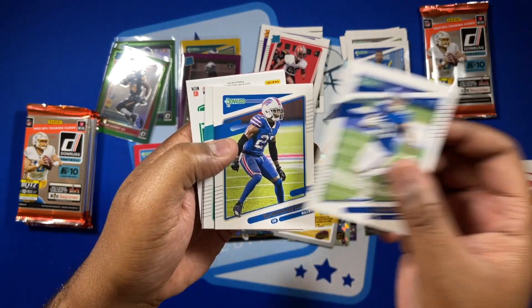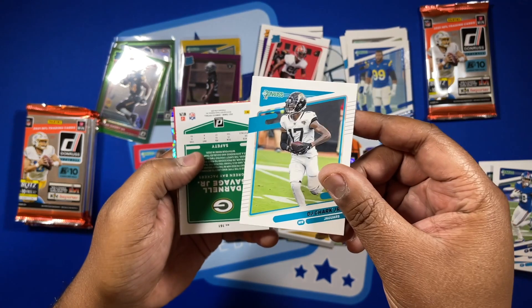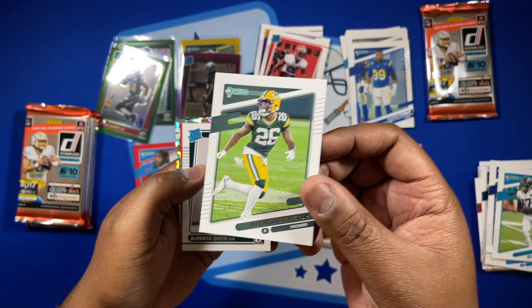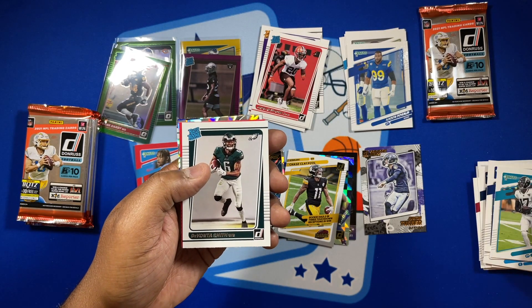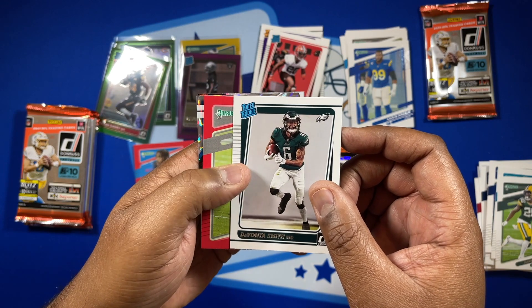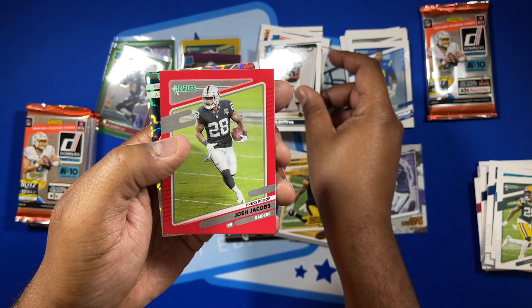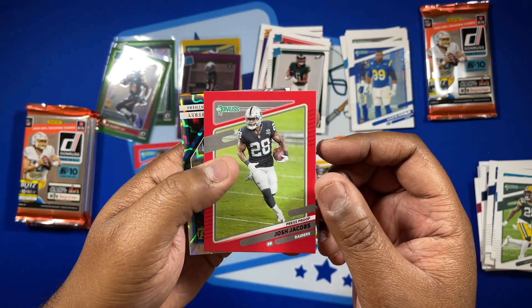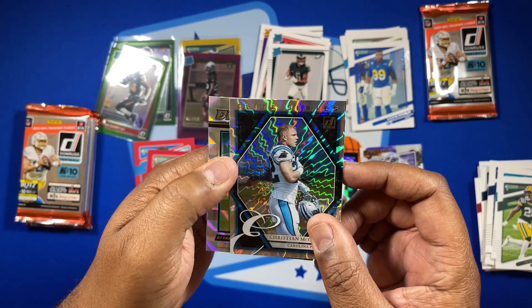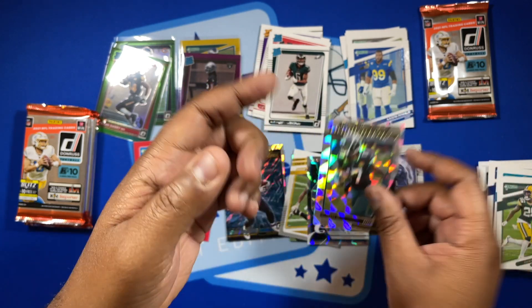Continuing Pack 6 — Evan Ingram, White, DJ Chark, and Darnell Savage. No variations on those. But we got Devontae Smith rated rookie. Trevon Diggs did you Monday night. We got a Josh Jacobs red press proof, Christian McCaffrey elite series, and a DJ Chark.